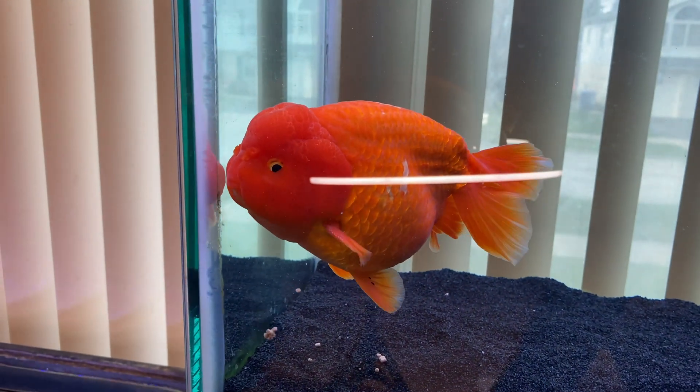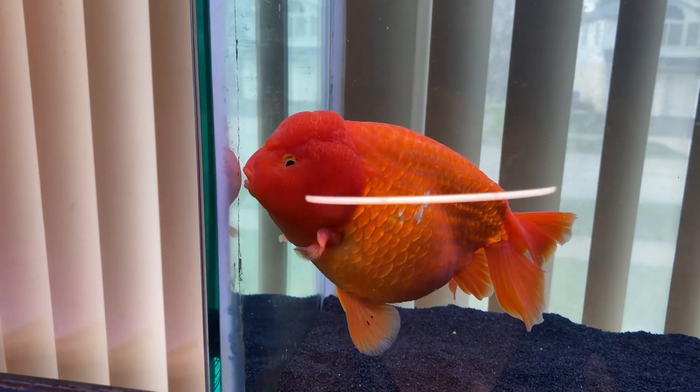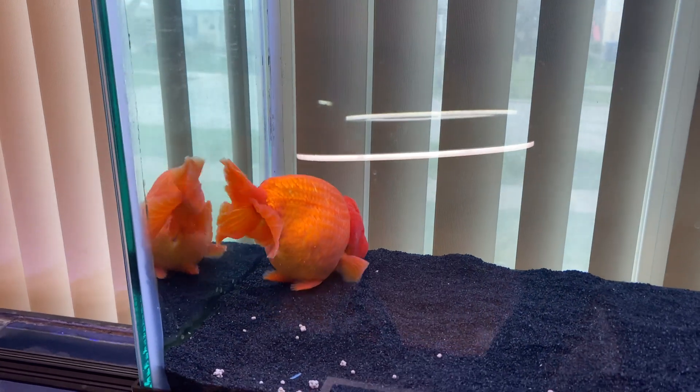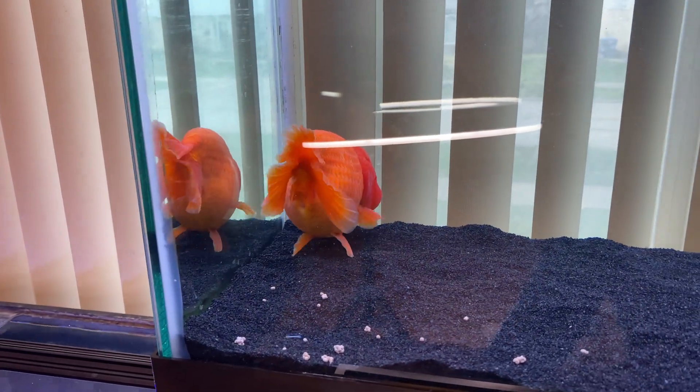By the way, the fish I'm feeding this to right now are not currently sick. Around once a year I like to feed medicated feed for roughly a week or two, just to clear up any issues and keep my fish healthy in the long term.